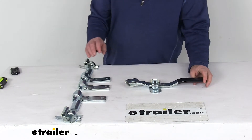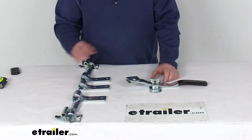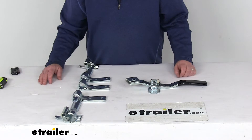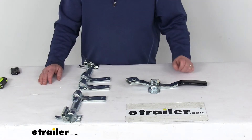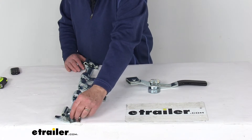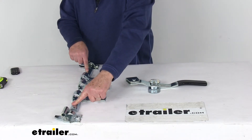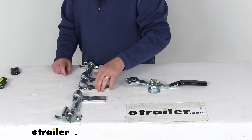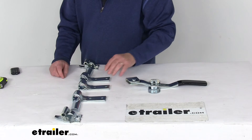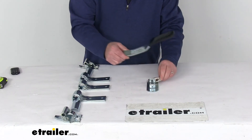All these parts are a zinc-plated steel construction, which helps provide durability and corrosion resistance. It does include everything shown here on the table — I tried to lay them out just how they would be on the trailer door. You have your two anti-rack keepers and the two anti-rack lugs, the two spacers, the three top pipe retainers and the three bottom pipe retainers, one handle assembly, and then the hasp.